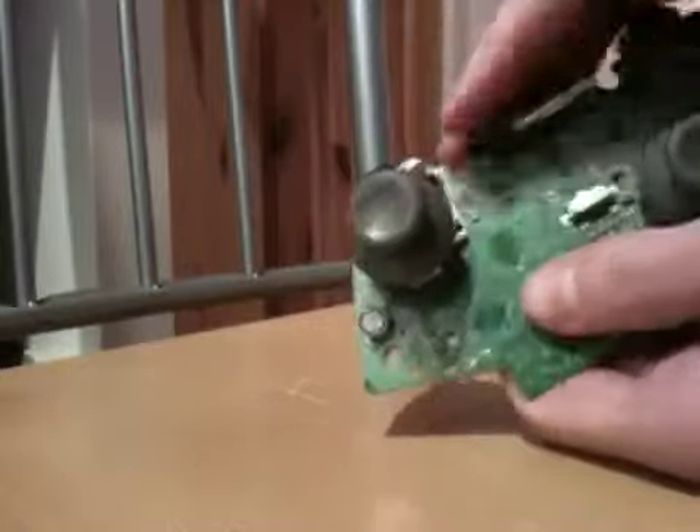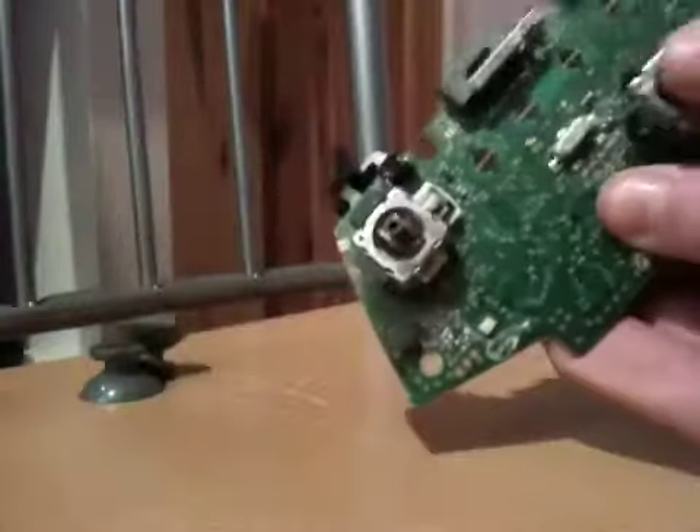Now onto your thumbsticks. These are super, super easy to do. Just pull them up — that's all you need to do.